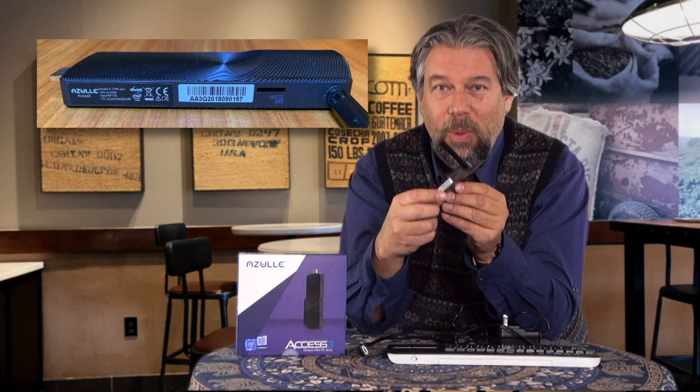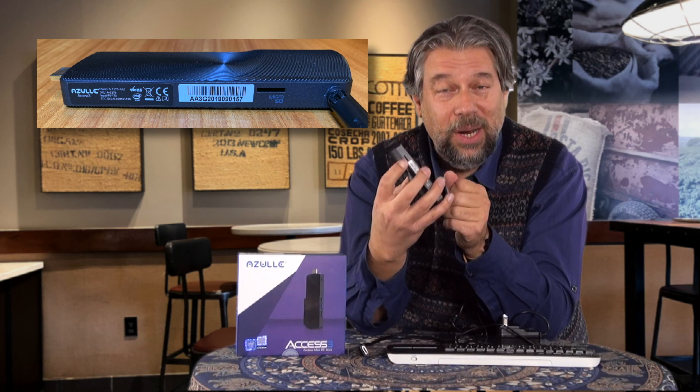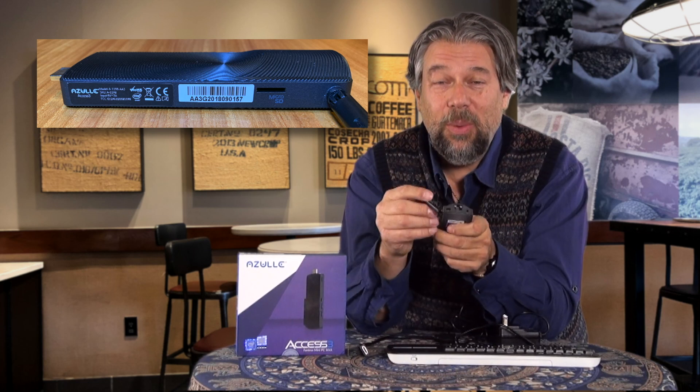You have ethernet, and you also have the Kensington lock mechanism. So if you want to have this in a computer lab and make sure no one walks off with it — because seriously, you could totally slip that in your pocket — that would be how you do it. On the other side, you have the antenna to make your Wi-Fi work better, and a micro SD slot so you can put in more storage or just keep a lot of data on there, like a bunch of movies.